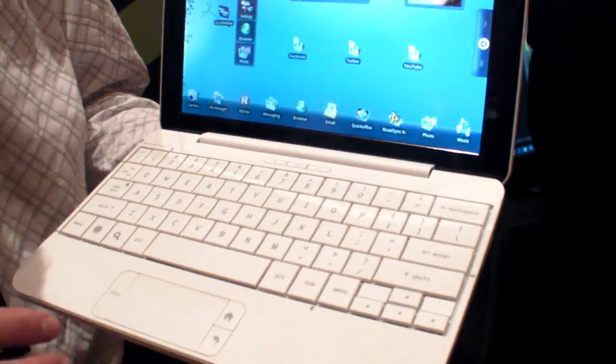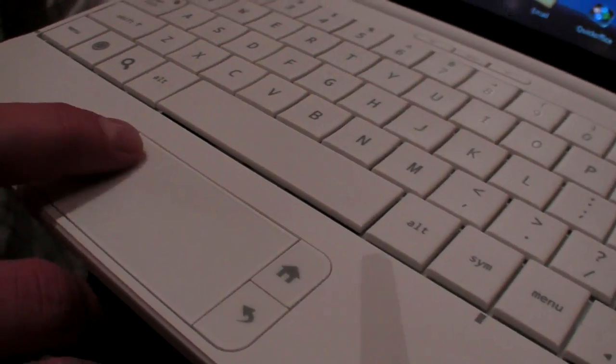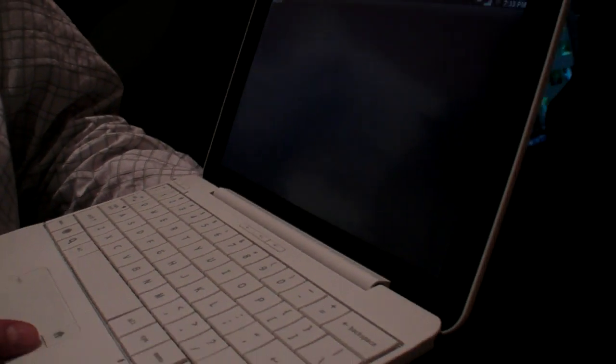There's no F-row. We've got menu, back, home — all these things that you'd expect. So instead of right-click, you just have one trackpad and it is a select type of trackpad.